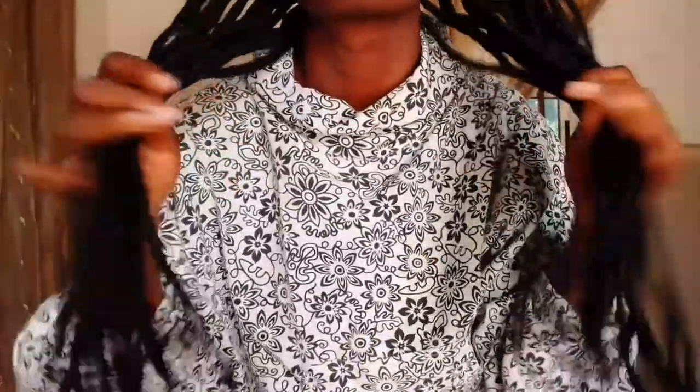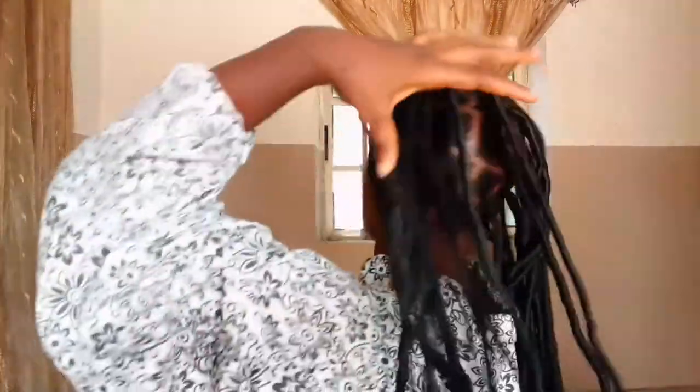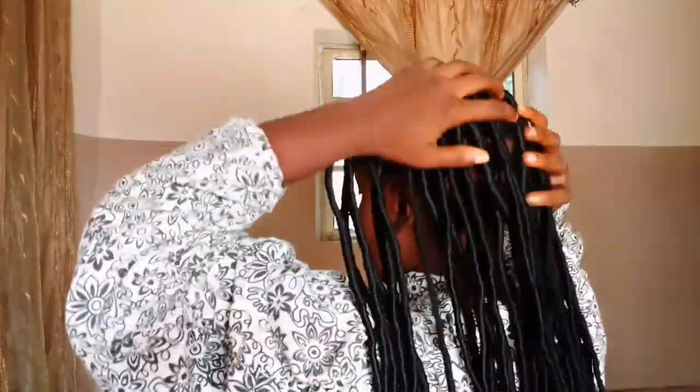Hey guys, today I'm going to show you how to make fox locs using the popularly known Brazilian wool. It is very easy to make, very affordable, and so beautiful. If you want to see how I make this then you should definitely keep on watching. As you can see, it is long, it is beautiful, it is in a box form, and it is lovely — so enjoy the visuals.